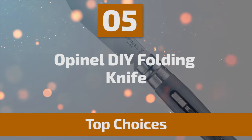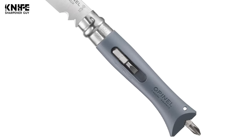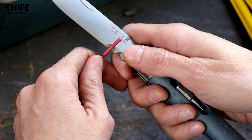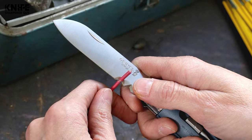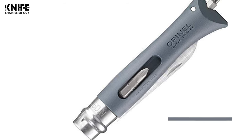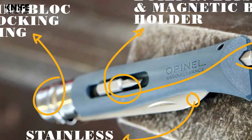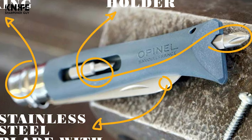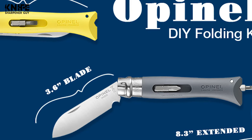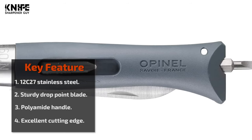Number 5: Opinel DIY Folding Knife. For the regular user, this knife is the perfect way to ensure you abide by each region's regulations. Invented in 1955, the ViroBlock double safety ring locks the blade in place and also helps protect the hand against slipping. It features a sturdy drop-point blade made of durable Sandvik 12C27 stainless steel, notched at the base to serve as both a wire stripper and wire cutter. The blade is 3.12 inches in length. The fiberglass reinforced polyamide handle withstands shocks and humidity, with two built-in bits — flathead and Phillips screwdriver — that fit into a magnetized bit holder.